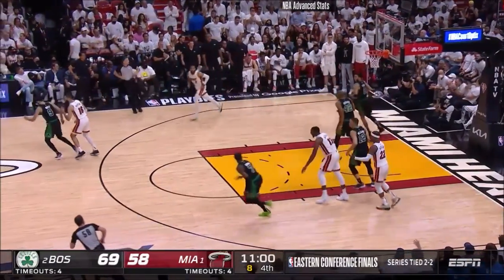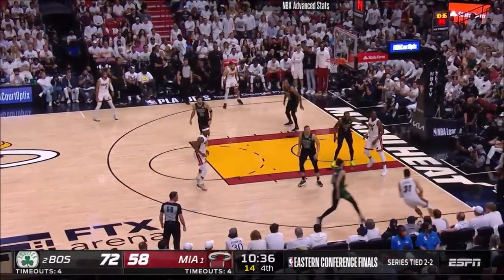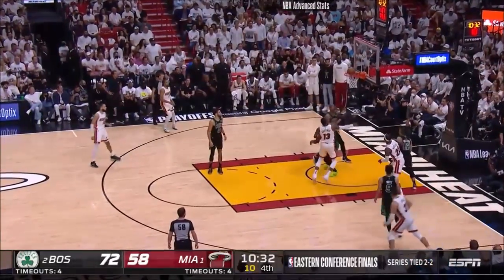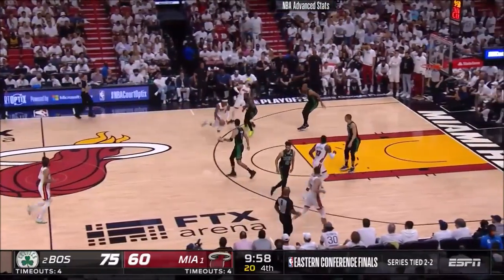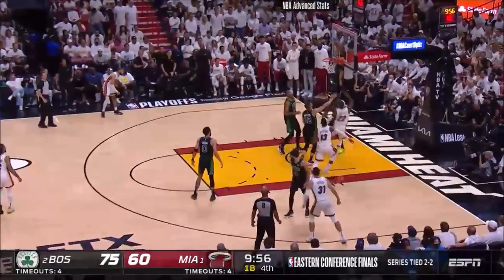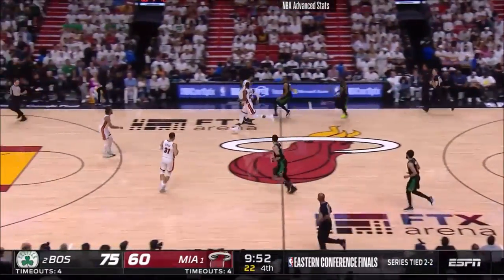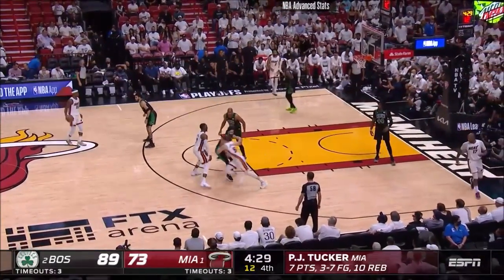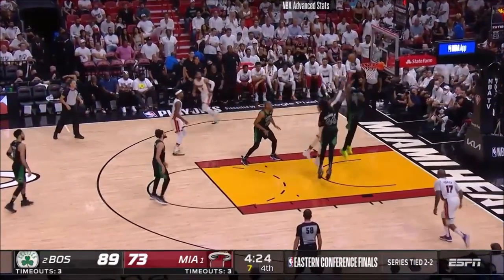Butler jump shot, way off. Shooting over the top of the defense versus trying to drive into the teeth of the defense — Butler looking, and that one rattles in. Give it up early, re-space as Butler drives it to the rim and misses, and then Tatum gets a wide open three. He's not the most gifted or talented defender, but he's got strength, intelligence, and a care factor.